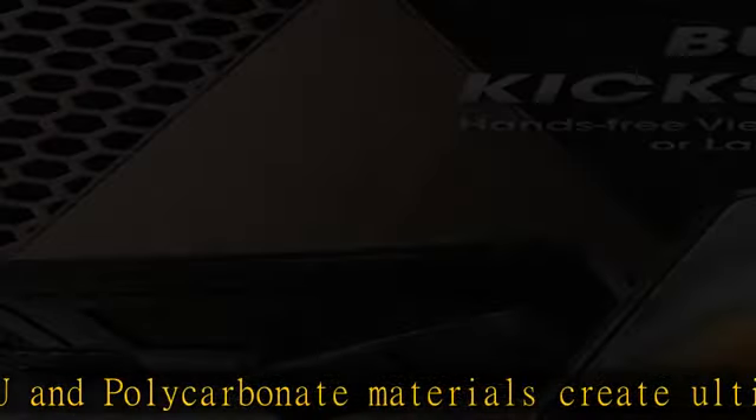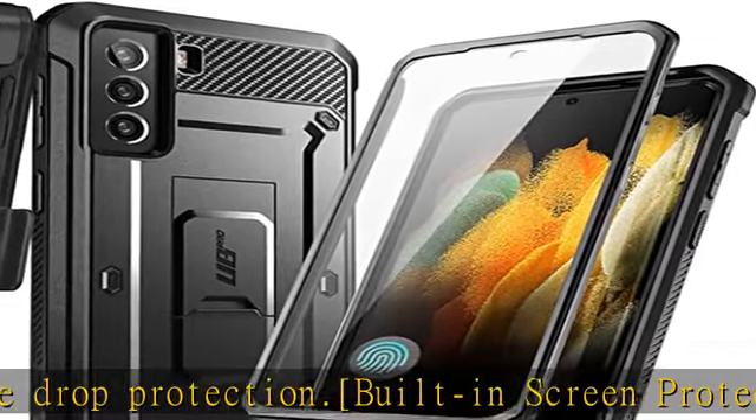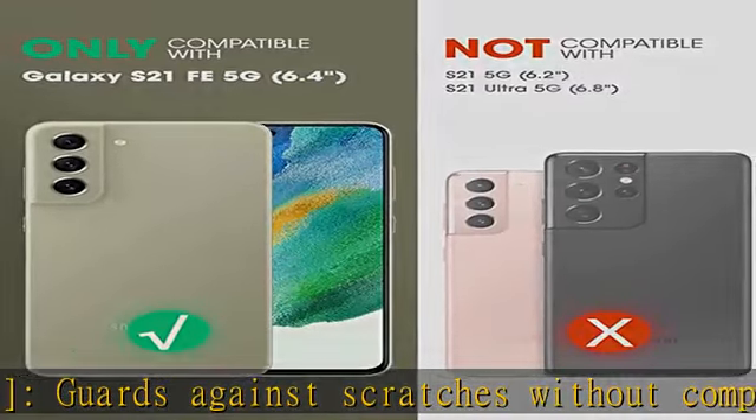Kickstand feature: built-in kickstand supports portrait and landscape hands-free viewing. Rotatable holster — experience user-friendly convenience with an included detachable rotating holster. Compatible with Samsung Galaxy S21 FE 5G, 2022 only.